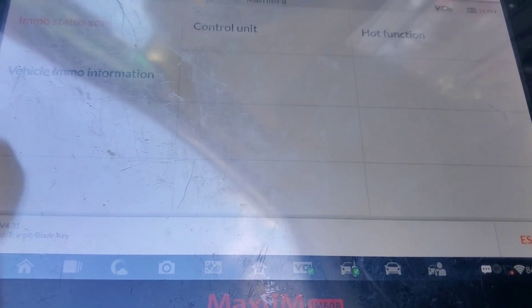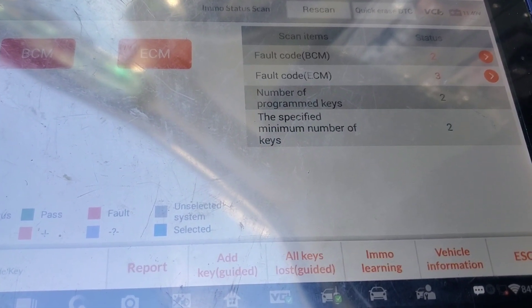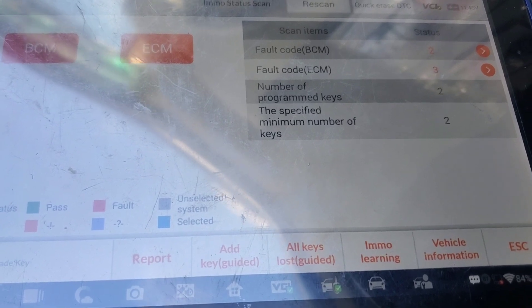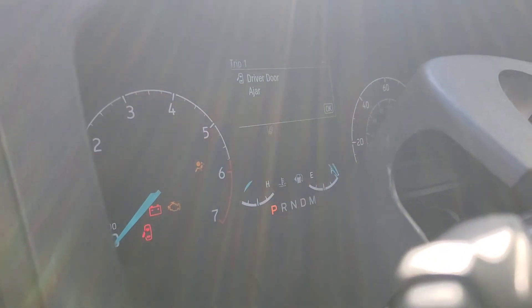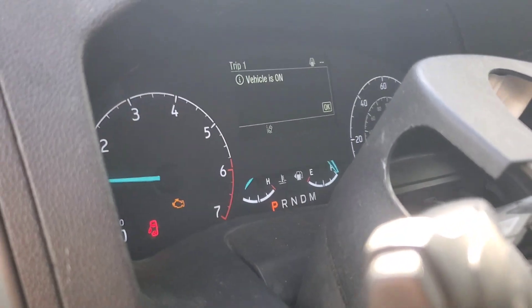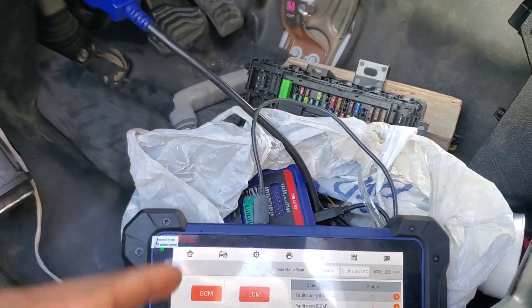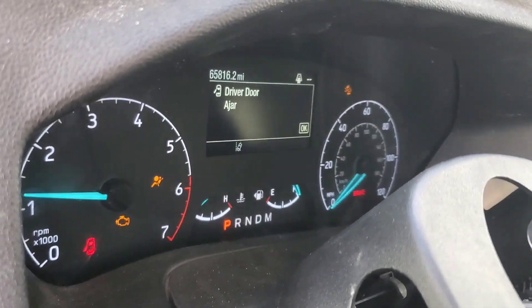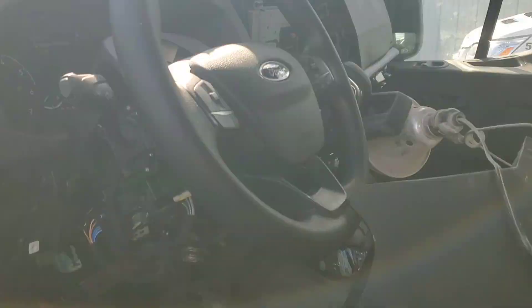I'm going to go back and do an all-module scan. Number of keys programmed — still says two. These keys were probably the original ones and somehow it lost them. Let's try now and see if it will start — key on — crank and start! The keys were almost like the original keys for the BCM but everything was out of sync since they did stuff like this. That's the fix — the truck is running right now.